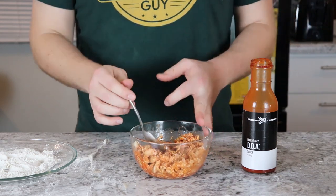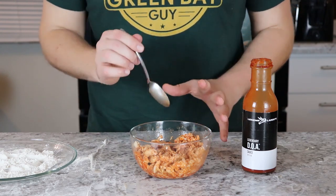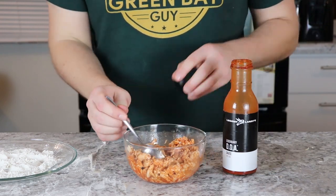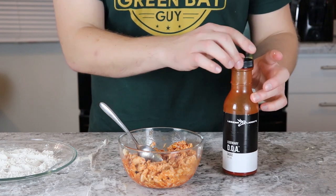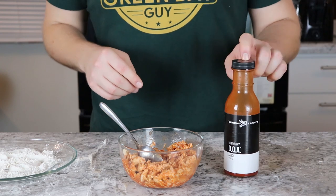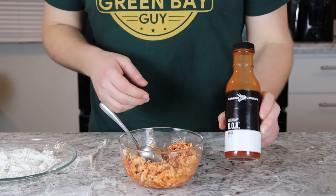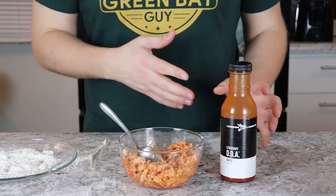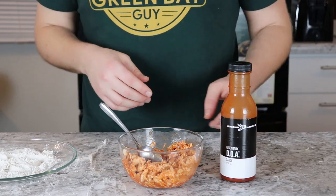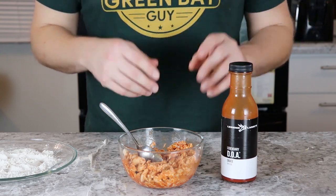If you would prefer to have your chicken plain and just do the sauce on the pizza, that's completely up to you — I like to add it to both. If you're wondering where you can get this DOA sauce or Scary Larry or whatever flavor you want to try, check out the link in the description below. You can buy it off their website, or if you're in the local area you can buy it at a lot of grocery stores. All their sauces have great flavor, especially their buffalo sauces — I absolutely love them.